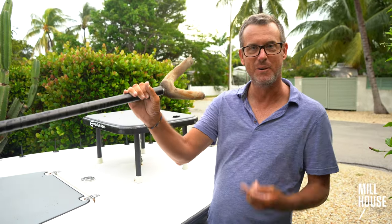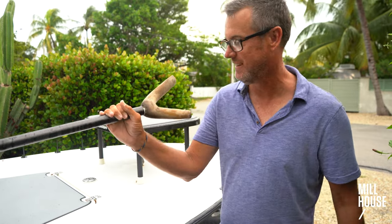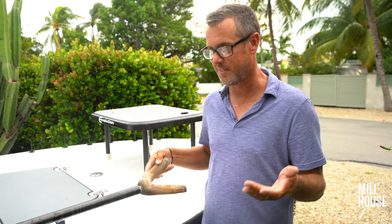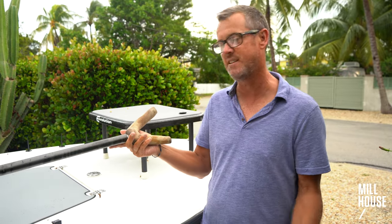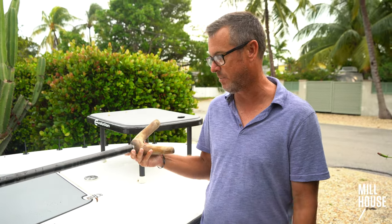This bizarre looking piece of wood will catch you more permit, I promise you. It's one of those things where everyone's doing the same thing. If you've got one of these, you've got a 1% better chance, a half a percent better chance, but you've got a better chance than having a plastic foot on.